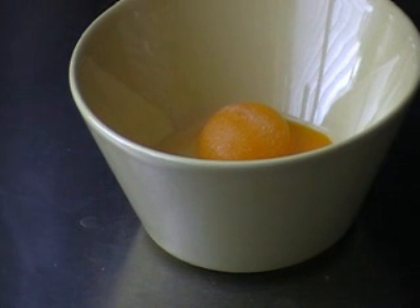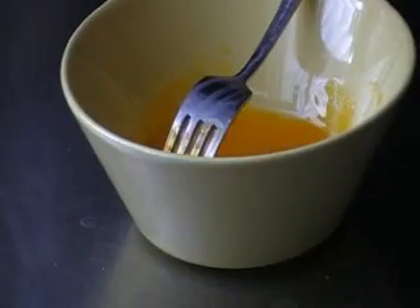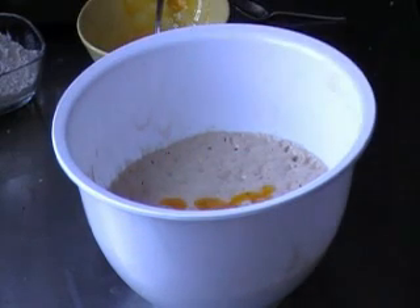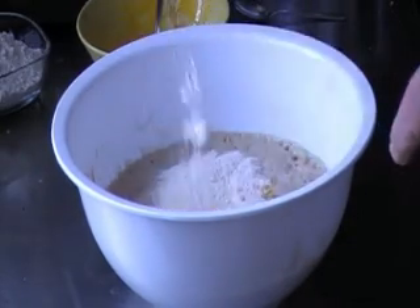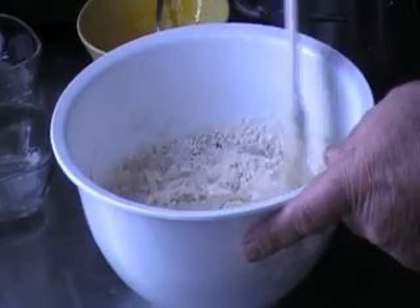Then separate 2 eggs. Mix the egg yolk with 1 teaspoon of sugar and 3 grams of salt, and add that to the batter. Then melt 15 grams of butter and stir that into 1 dl of milk, and add that also to the buckwheat flour mix. Add 50 grams of buckwheat flour and 50 grams of plain flour. Mix well.